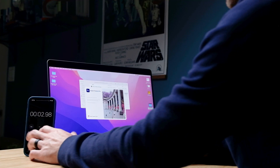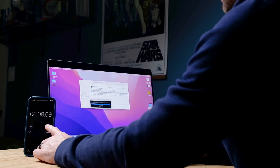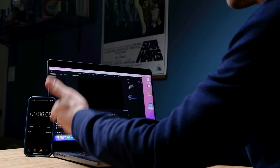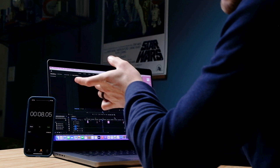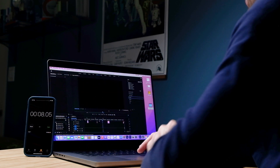Let's go ahead and open up the project and see how long it takes to open Premiere Pro on this computer. It opened in eight seconds — with a little glitch of the 'do you want to rate Premiere Pro?' prompt. So about six and a half to seven seconds without that glitch.